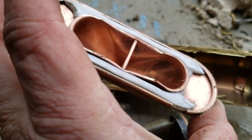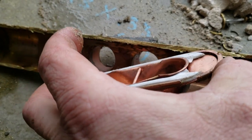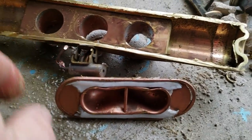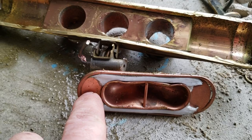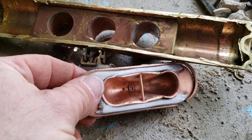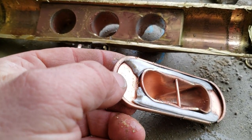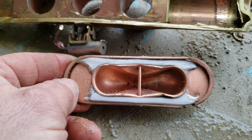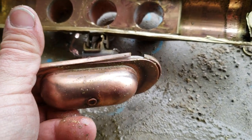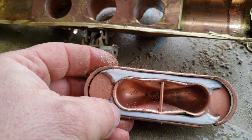Now this doesn't look too good — check that out. I would say this right here was supposed to have probably white plastic all the way around it. That doesn't look good. I would say that's probably some of the reason why it might have failed. I could be crazy, but that doesn't look good.